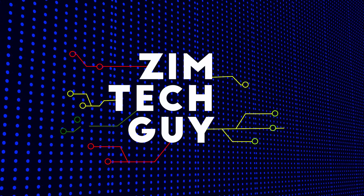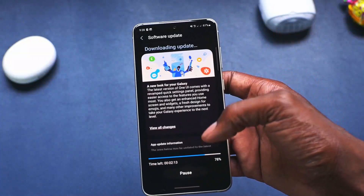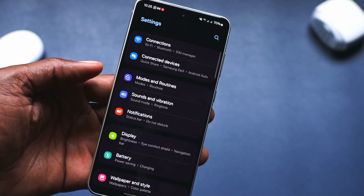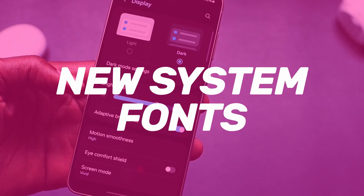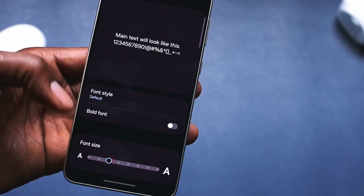The download itself is 2.5 GB and the upgrade time will take less than half an hour. The first thing you'll quickly notice is that the system font has changed in OneUI 6, and you have an option to change the font if you like.